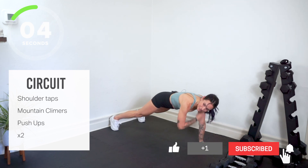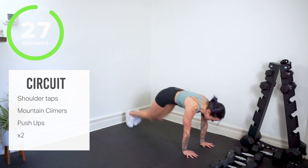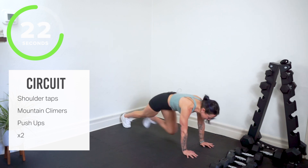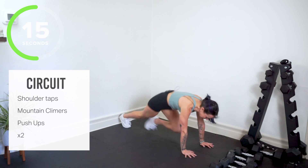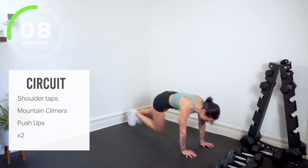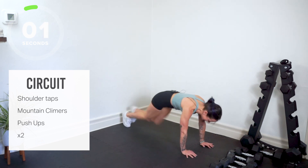Back in mountain climbers. Stay lifted through your core. Send your body weight forward — I know your shoulders are burning. Stay light in your toes. We've got pushups. Who starts the workout with pushups?